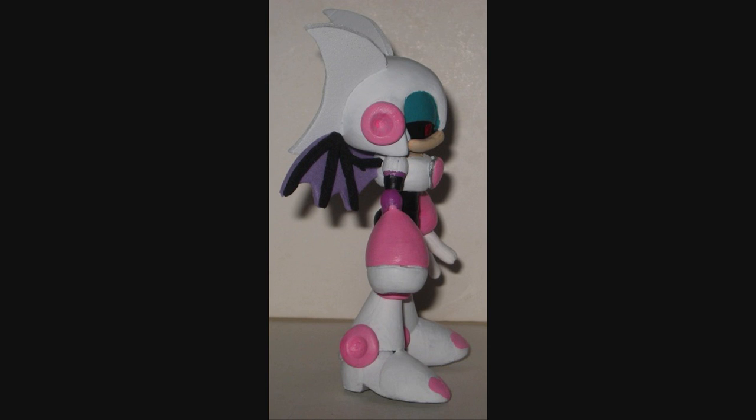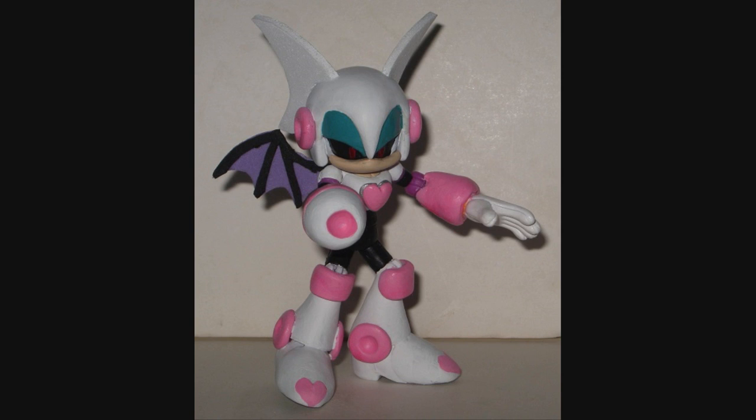I think she looks really good. I love this thing. Out of all the roboticized masters, she's probably my favorite. I love her design — she's just so fantastic. I love her little blaster arm. I love the way the wings have more detail than Rouge is typically drawn in. Ben Bates said that was because Mega Man robot masters tend to be more detailed. And I just love it.